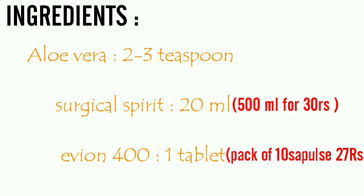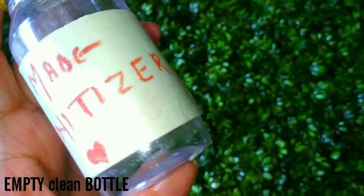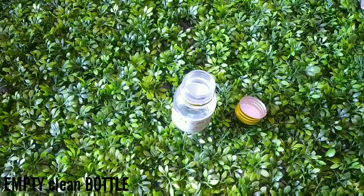For this you will need aloe vera gel, surgical spirit which is also called medical spirit, and vitamin E capsules.